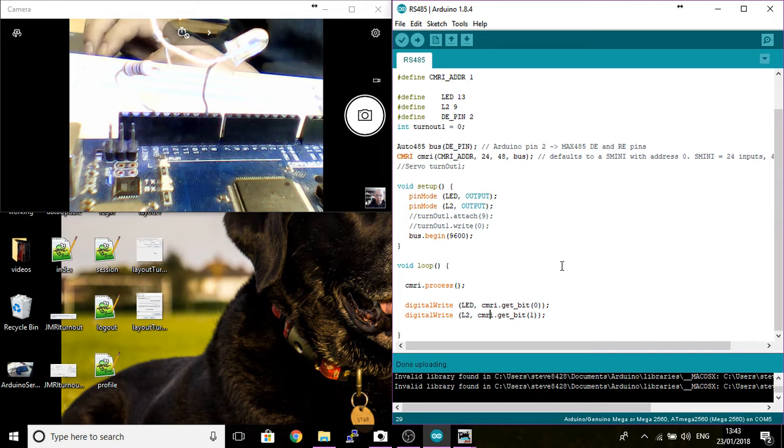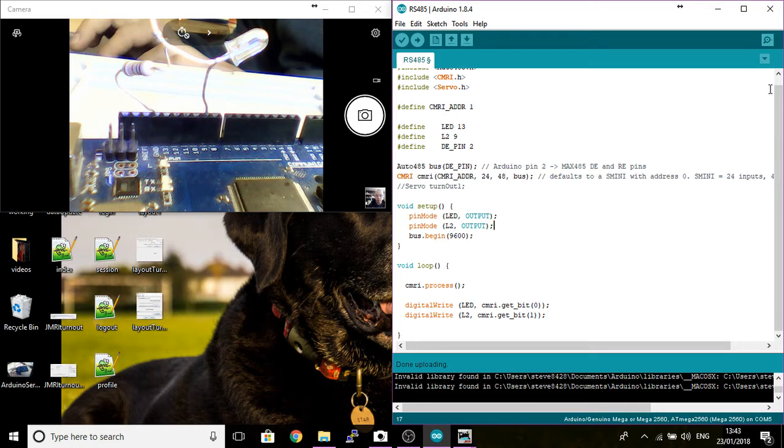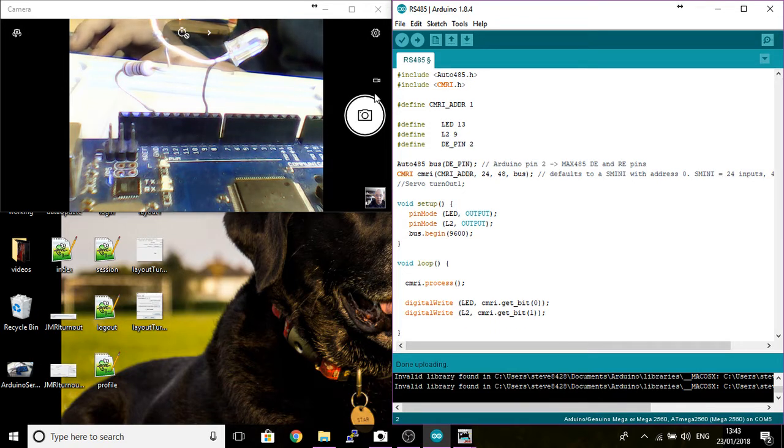I'll quickly just go over some of the code - I've got it up on the screen. I'm not going to go over it all; I'm not a code expert. I've just been playing with it for quite a few years and picked up bits and pieces. I'll get rid of some bits not being used in this demonstration. The first thing you'll have to do is download the auto485.h and the CMRI.h libraries and install them into your Arduino library, then restart your Arduino app.